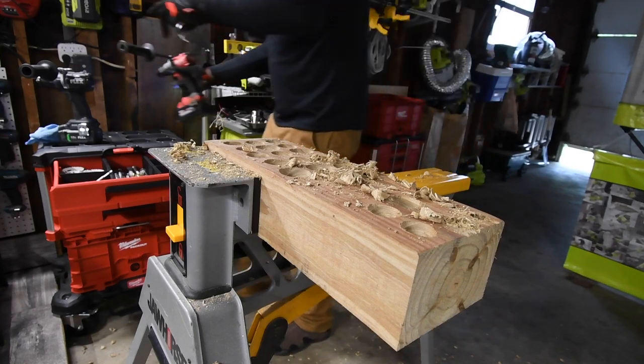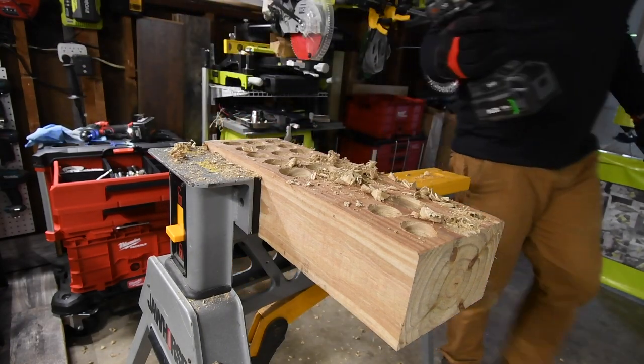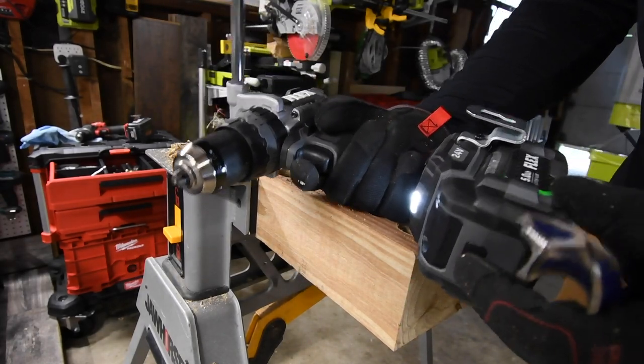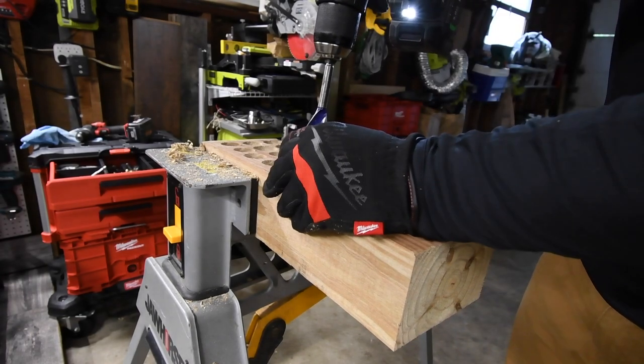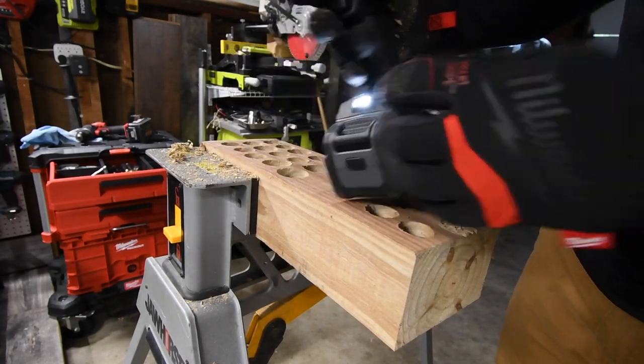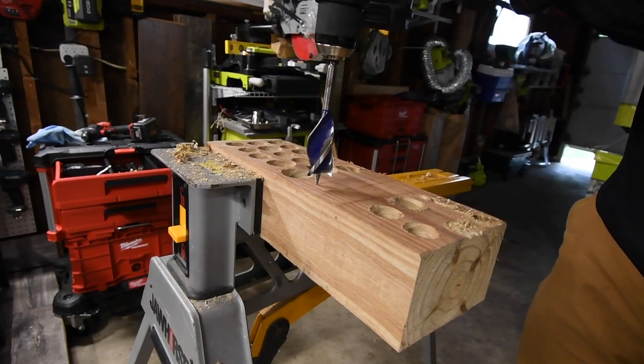Now for the Flex — I apologize for not showing the battery life earlier; the battery is full. Turbo mode is on, speed two, it's on drill — ready, go.